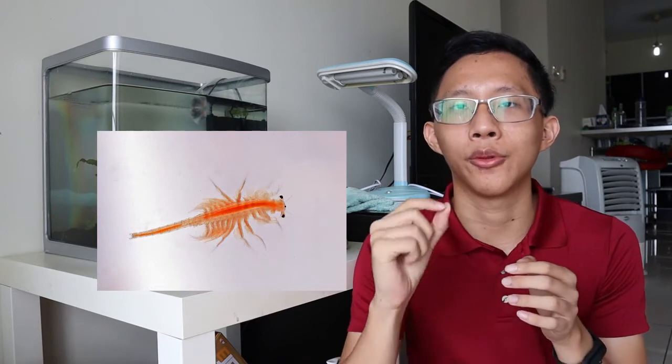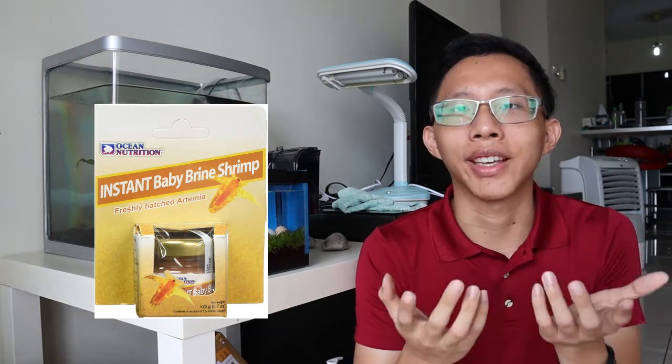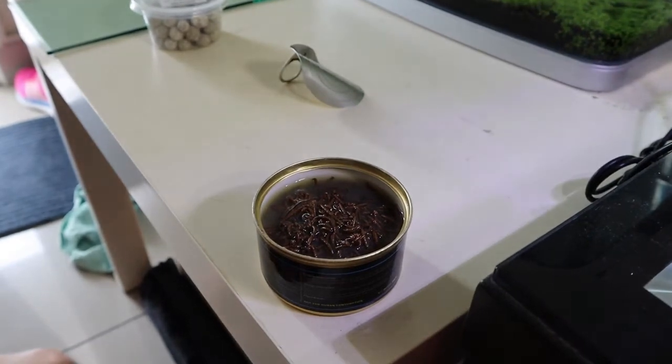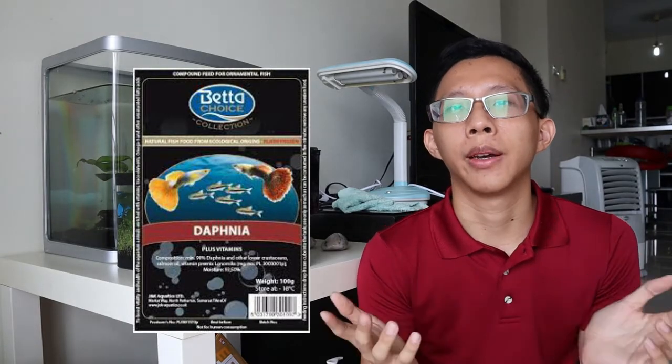After three days, we recommend feeding them very small food like baby brine shrimp. Do this for about a month, and after that you can feed them brine shrimp, frozen bloodworm, and frozen daphnia. Continue feeding these until about eight to nine weeks — that's when you'll start to see color developing in your baby betta fries, indicating they are transitioning to adulthood. This is also when you can introduce dry food.